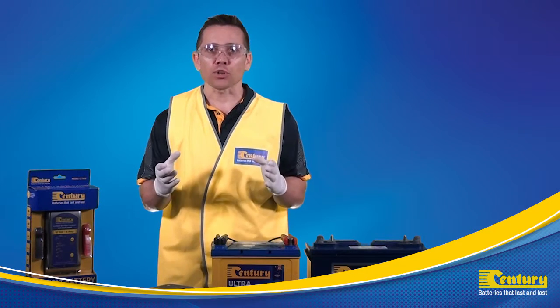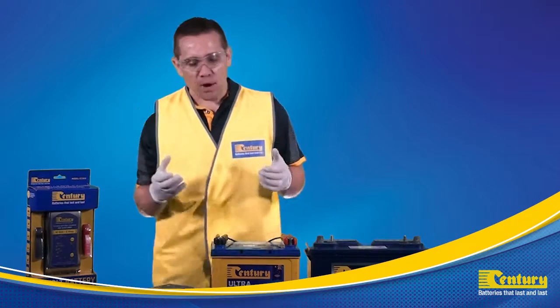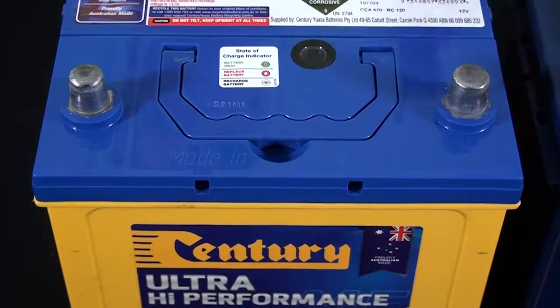Once charged, switch off and remove the AC socket from the outlet. We can now remove the charger leads from the battery. Remove the black charger lead first, followed by the red charger lead.